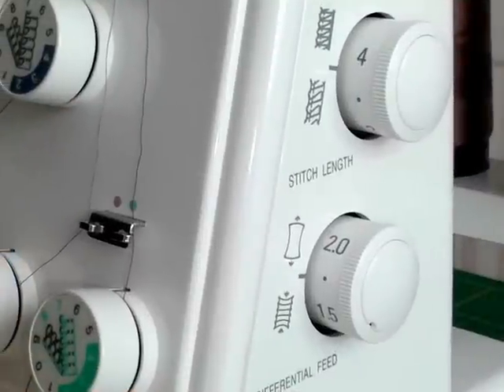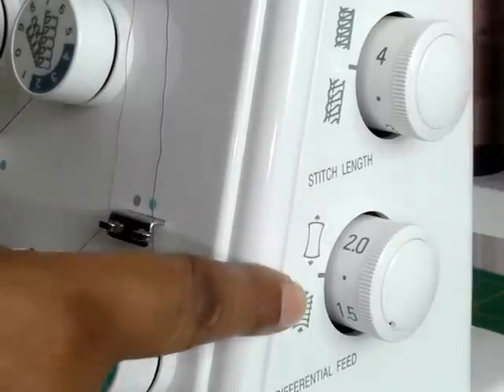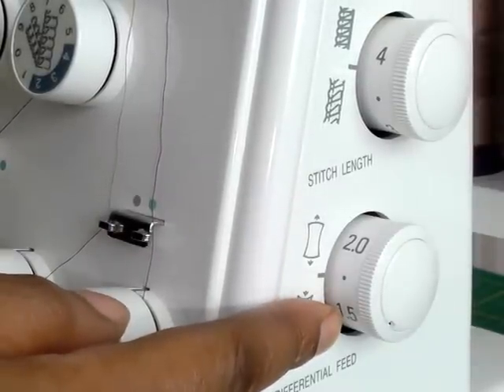If you've got a serger with a differential feed, do check it's on the right setting for the fabric you're working with.